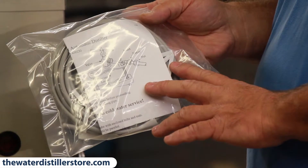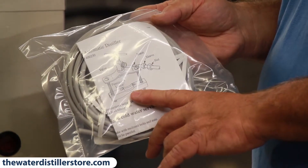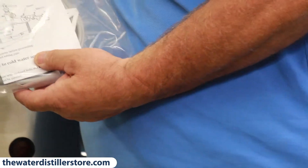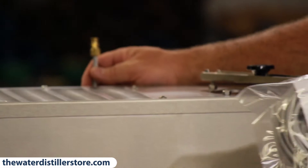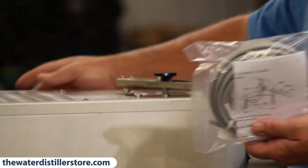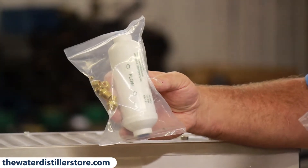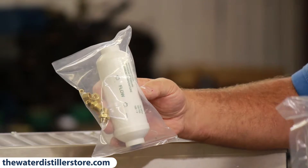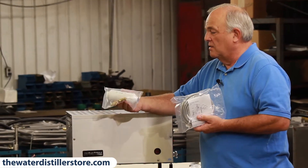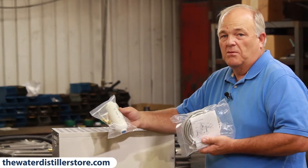This kit comes with your distiller. It has 50 feet of plastic line to hook your water up, and a saddle valve to clamp onto a pipe in your home. It hooks onto the water inlet on the back, and the fittings are provided in the bag to hook it all up. Also inline is this pre-filter — all the fittings are with it. It filters the water before it goes into the boiling chamber, and you put it somewhere in the line where it's easy to access. It takes the chlorine out and other things that a carbon filter can remove.